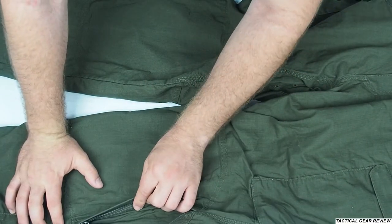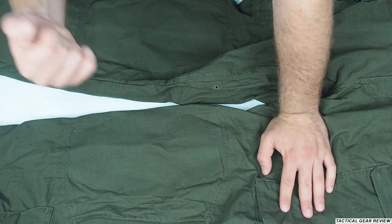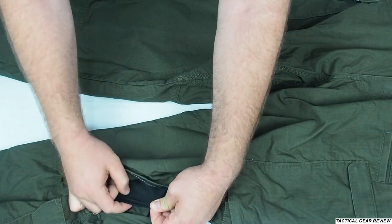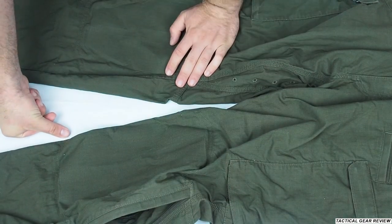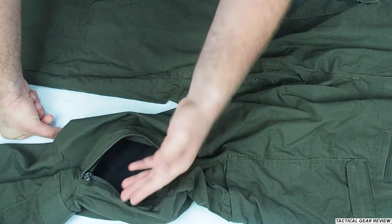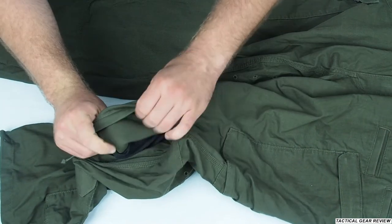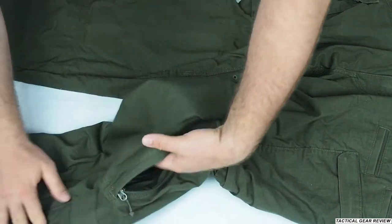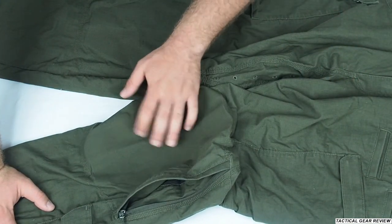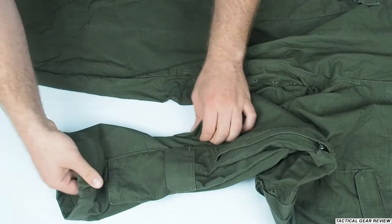Here also you have the knee area, which has a double layer, and you can open this to have more ventilation to your legs. You can also put in here the First Tactical knee protection. As you can see from inside, they have a harder fabric here to provide more durability to this upper layer — so this is really, really nice.